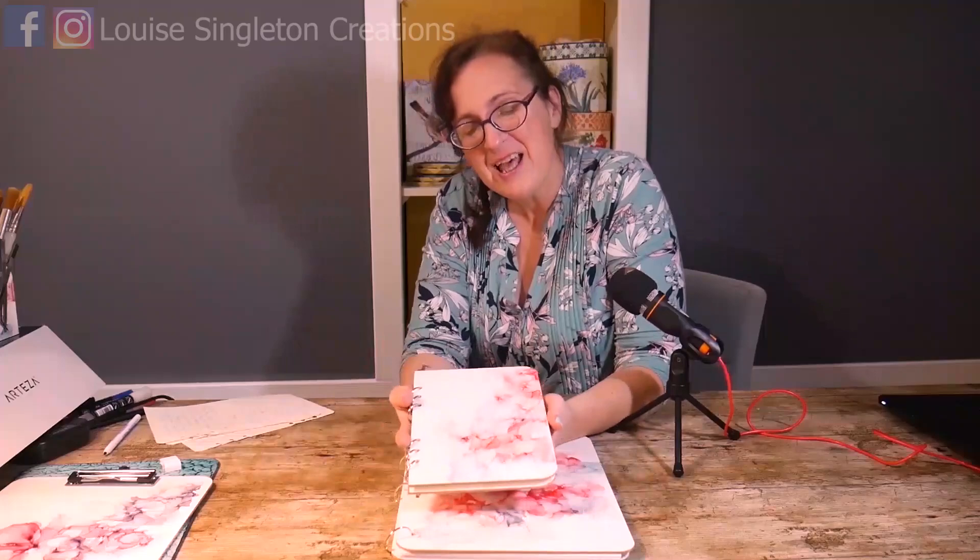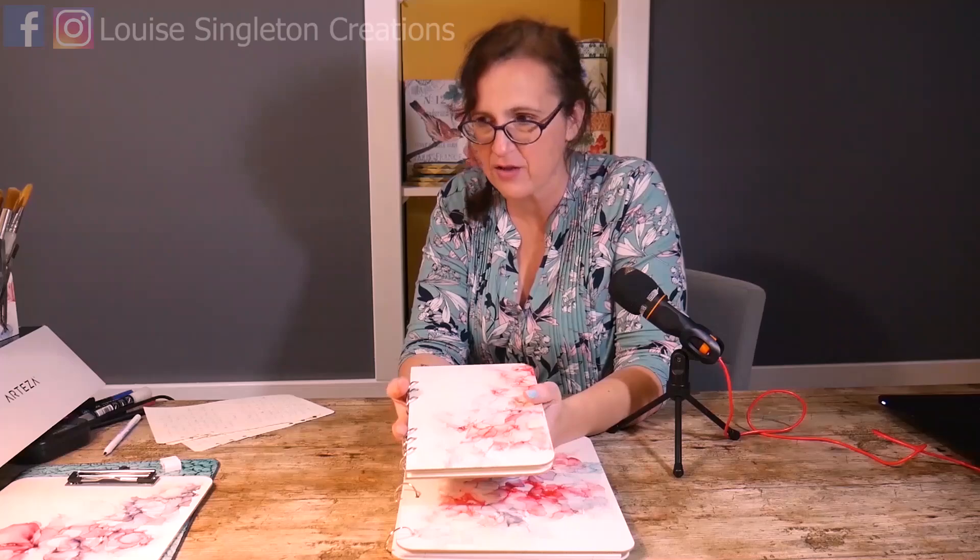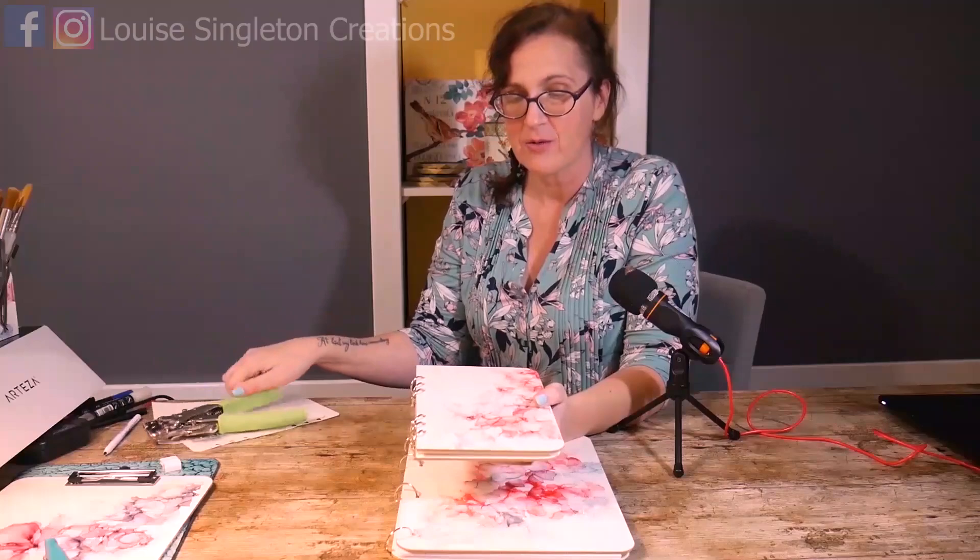The best thing I discovered in this whole process - other than being able to punch holes easily - was that you can cut these boards in half with a craft knife. It takes a long time to cut through but you can cut them in half or into any other shape you like. So I was able to make an A5 book as well to go with it. You don't need to get power tools and saws out to cut them - you can use your craft knife, though you have to go through it a few times. You can make anything you like really.